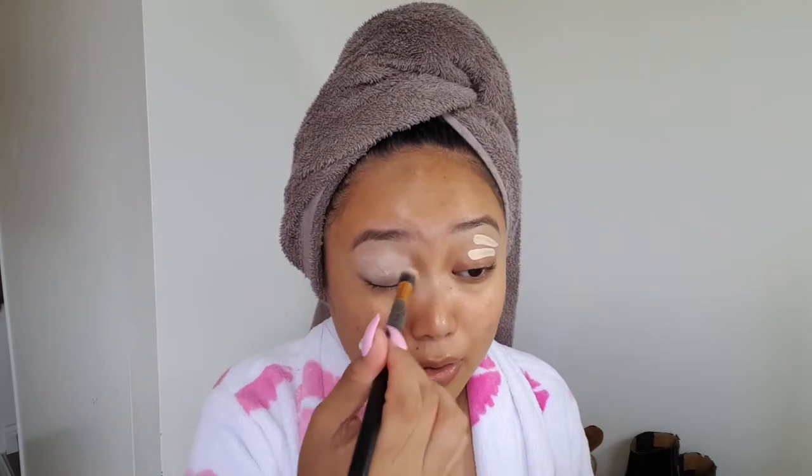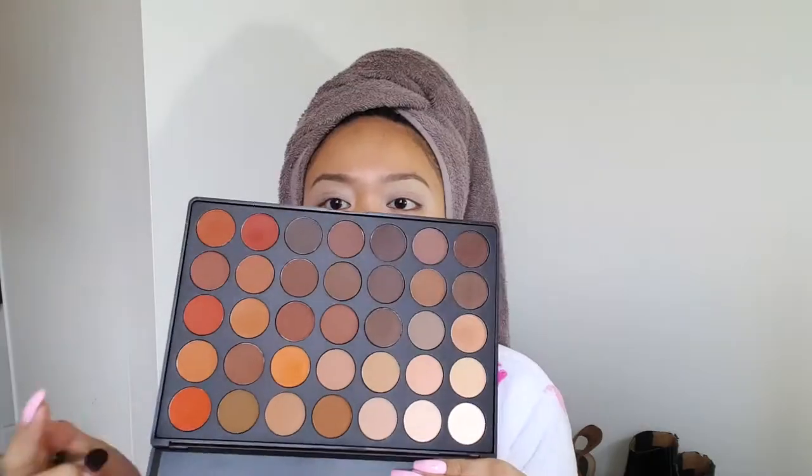I actually have less than an hour to get ready fully — hair, makeup, and clothes. I'm in a bit of a time crunch but I really wanted to film because I don't think I've ever done this look before. I'm going to be using simultaneously my Morphe 35OM palette — I'm going to take this orange and pop that all over my crease as a transition color. I love using warm tones for transition colors.